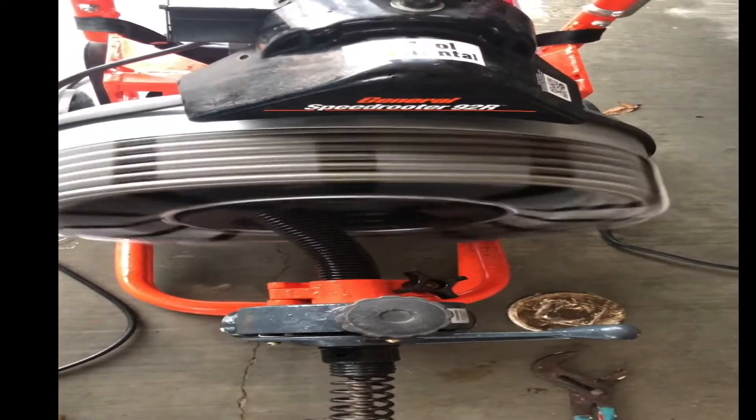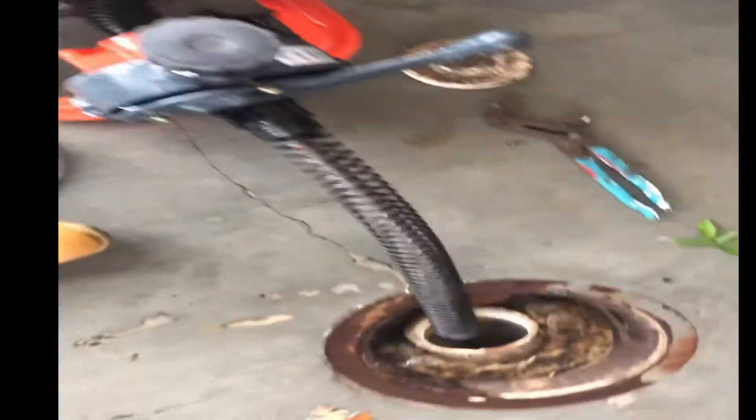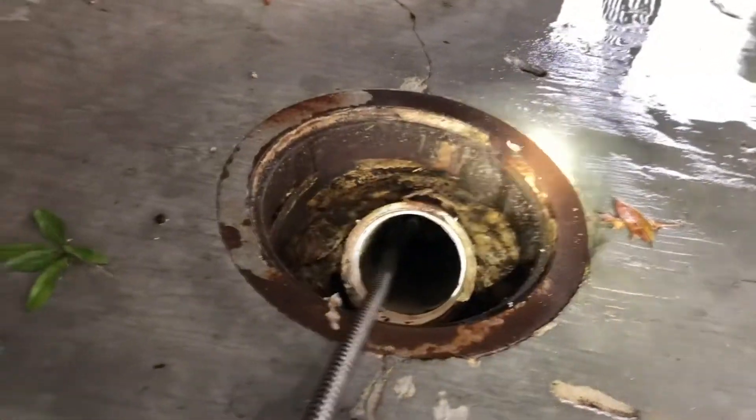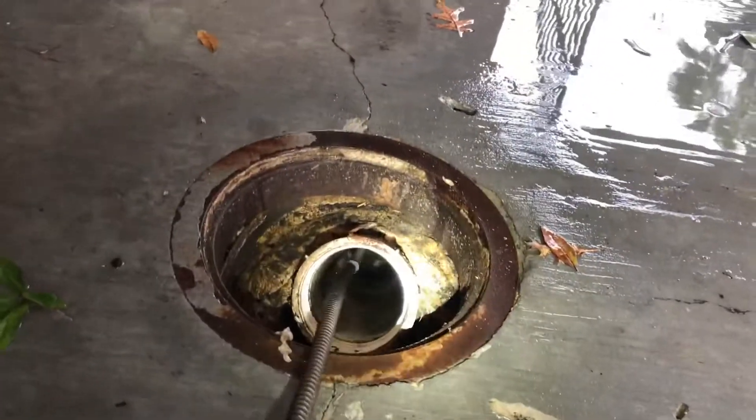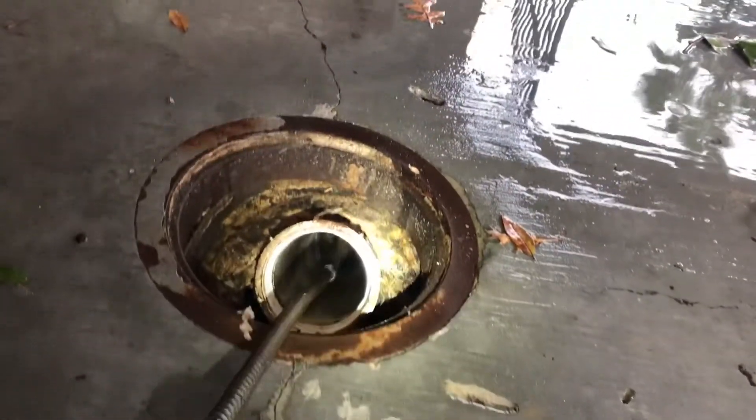No resistance at all, just straight line in. Right now the tip I have on is just a penetrator — it's not even a grabber.